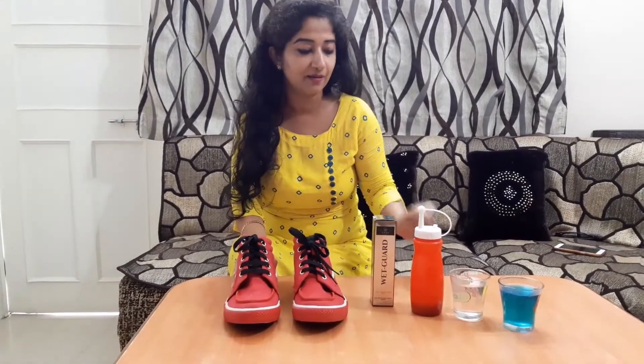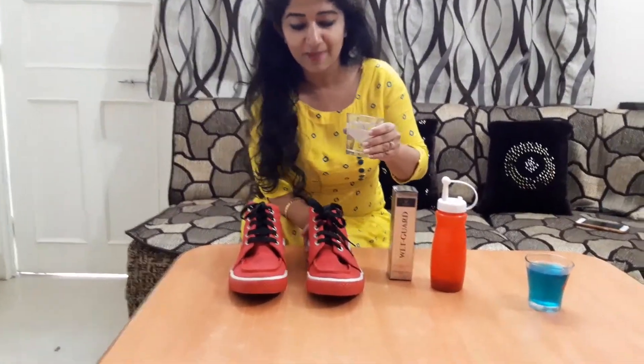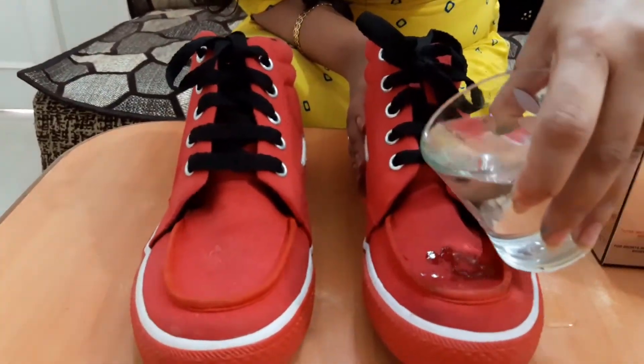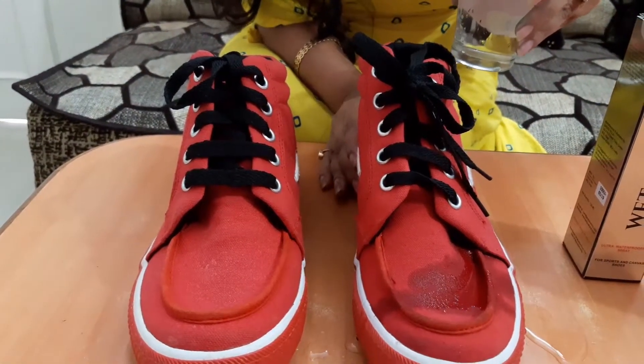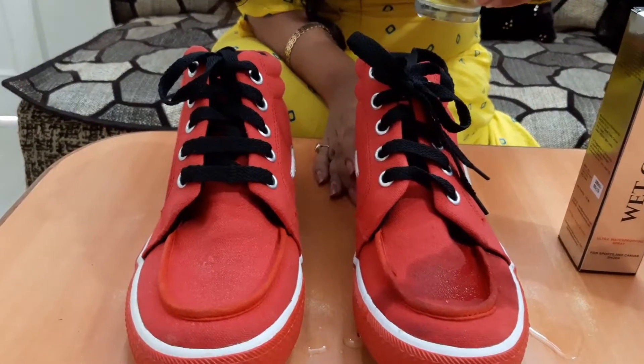As I told you, this is my untreated shoe — no product applied. I'm putting water on this untreated shoe. You can see the shoe is absorbing the water. The water is leaving its mark, sitting on the shoe.